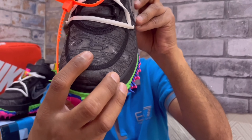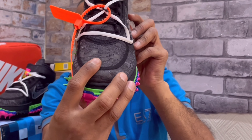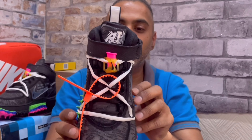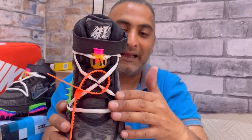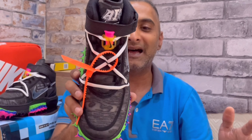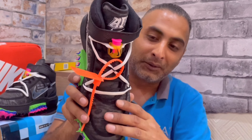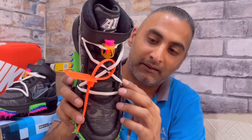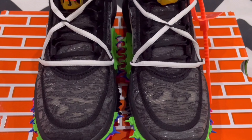Looking at your toe guard and toe box, you've got this mesh material — and I believe it's actually slightly transparent, so you can see a little bit through it. It appears to be breathable material, which is one thing worth pointing out.